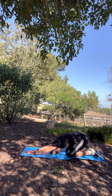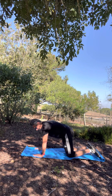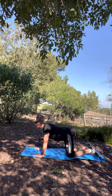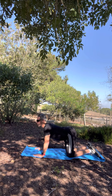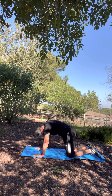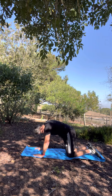Transitioning from the child's pose to tabletop position, where your hands are shoulder width apart and your knees are hip width apart, we're going to do some cat and cow together — another warm-up exercise. For the cow, you put your chin up and squeeze your shoulder blades together. For the cat, you arch your back and tuck your chin into your chest. In essence, what you're doing is flexing your spine by repeating the poses, doing a series of easy stretches on the back and shoulders, and warming up the muscles as you do this.